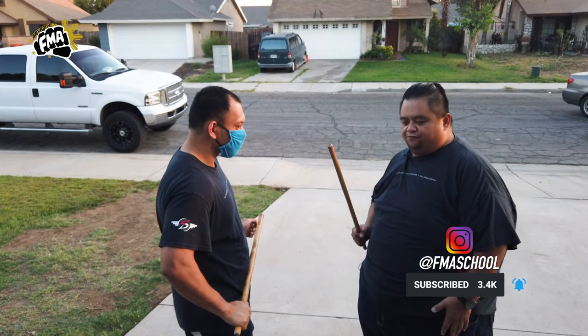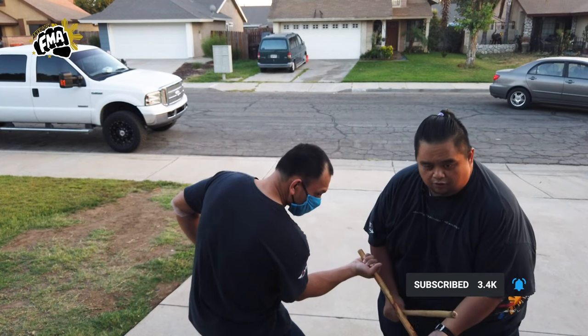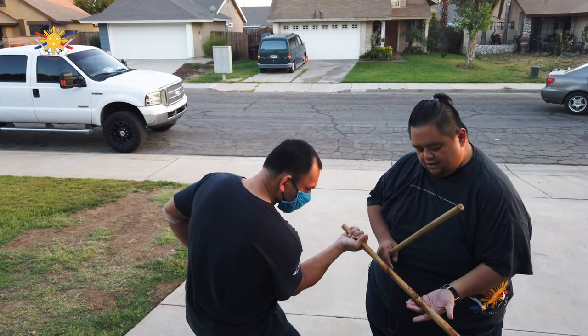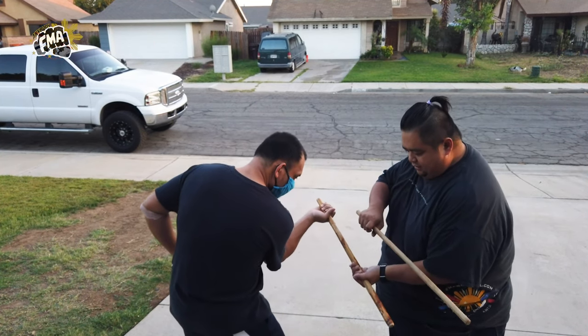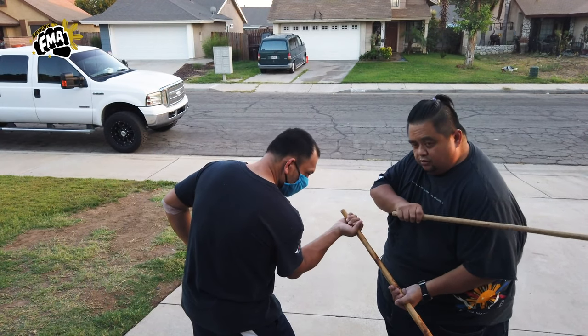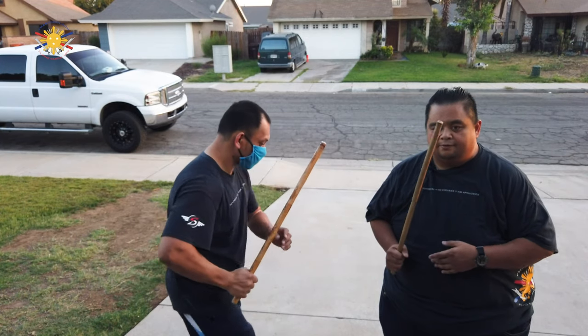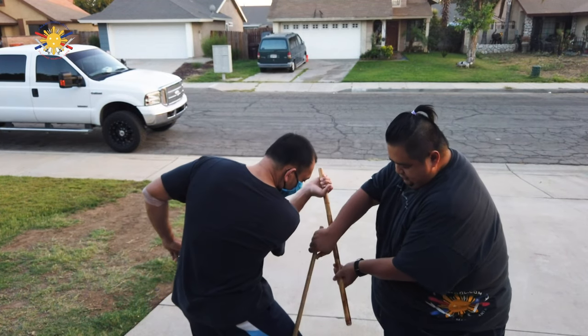Strike number 9 is to my left knee — it's here. Open palm. I'm going to raise it up a little bit just so the camera can catch us. Open palm, and I'm going to strike, take his puño to his left shoulder and strike him to his knee. Again, number 9 — here, to his knee.